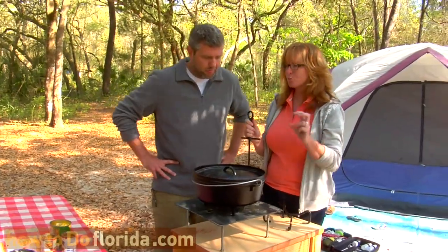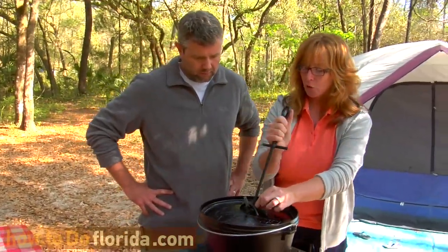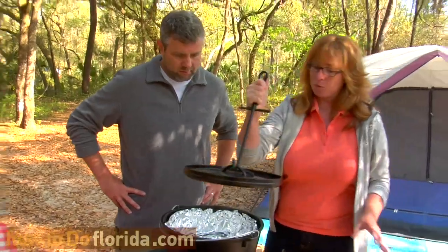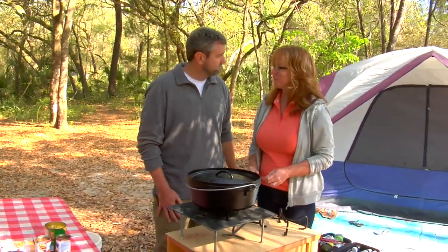Once you have your briquettes on there and you need to peek after so long, you put it under here and you lift it up. This is a lid holder, as you would not want to put a hot lid in the dirt and then have to put the lid back onto your dish. So that's about all you need. Thank you. You're welcome.